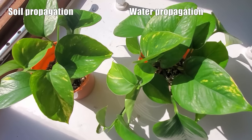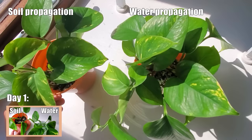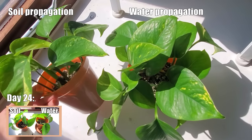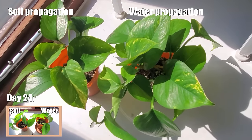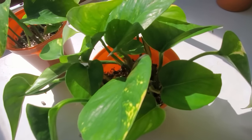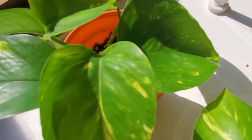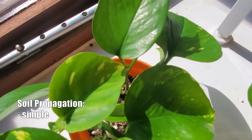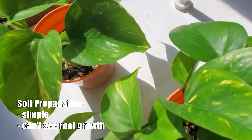Regardless, all the cuttings — even the ones in soil — they're all alive and looking good. Besides the obvious difference in growth, here are a few other things to consider when deciding between water versus soil propagation. The main advantage of propagating in soil is that it's really simple and straightforward, but the disadvantage is not being able to see whether or not the roots are growing.